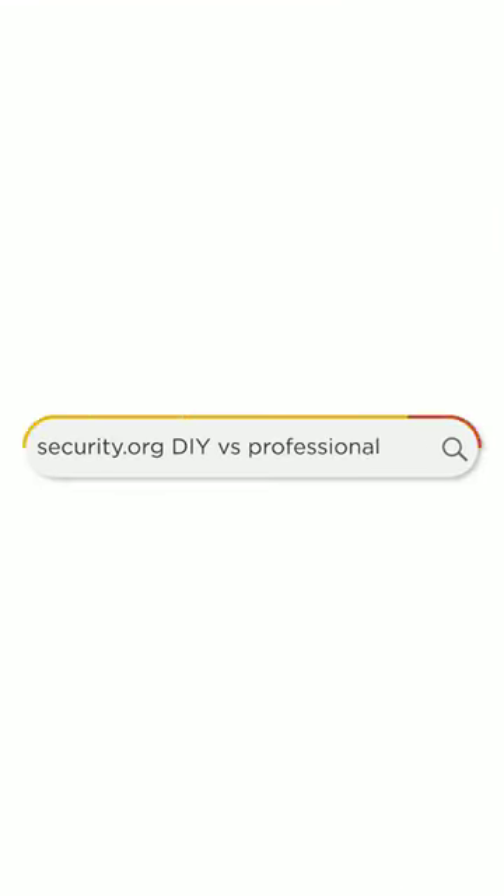Search security.org DIY versus professionals to find the best home security system for you.